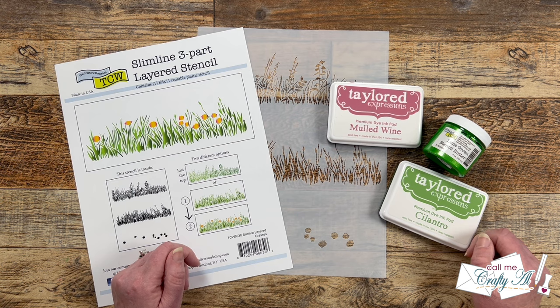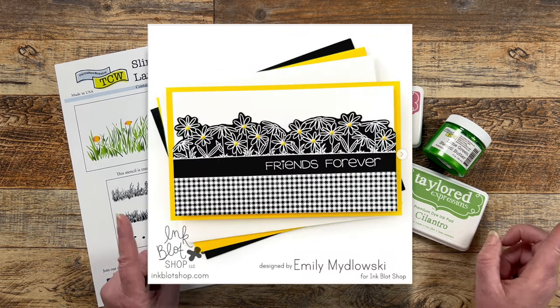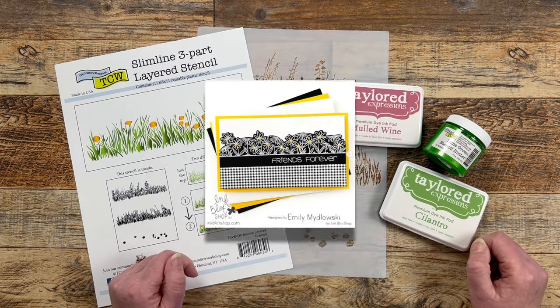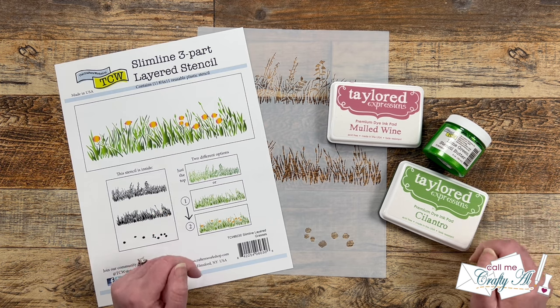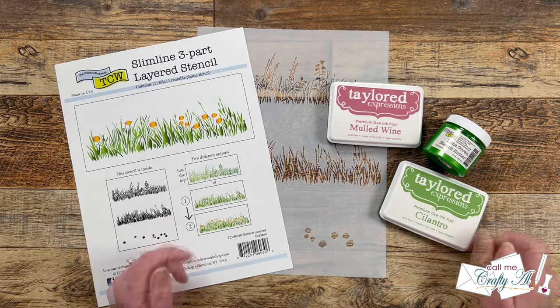This month we are taking inspiration from the card that Emily Midlowski created, and it is up on screen now. You can see the original card and get more information over on Instagram — her account is at Pops of Paper. I will have her account as well as this inspiration piece linked down in the description box.